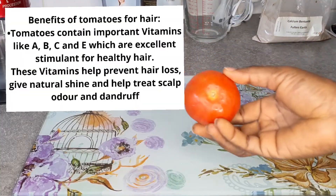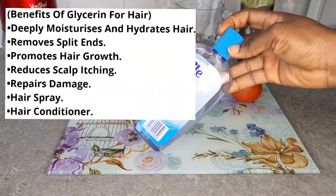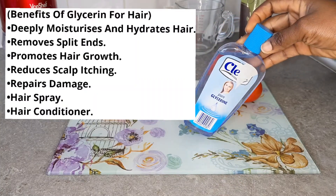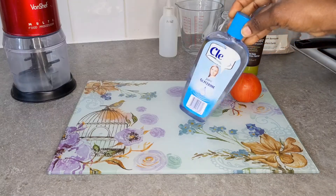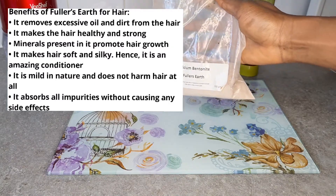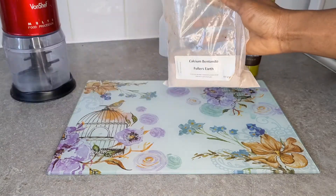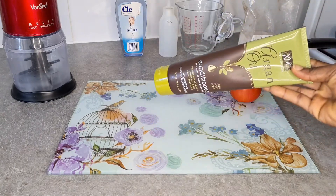To start with, I'm using tomato — tomato has a lot of vitamins that promote healthy hair growth. Next, glycerin is very good for hair growth; it conditions our hair and reduces scalp aging. It also removes split ends. Next is full SF, also called calcium bentonite — it's very good for hair growth and absorbs impurities from the hair. Next I'm using my conditioner, which will help when I'm washing the hair out.